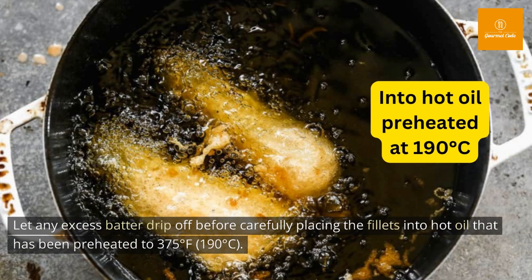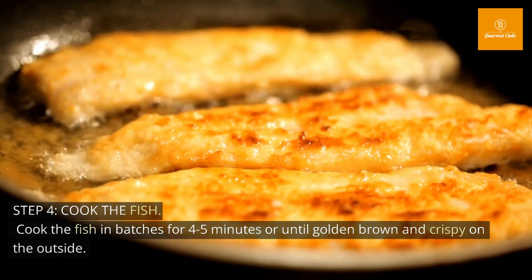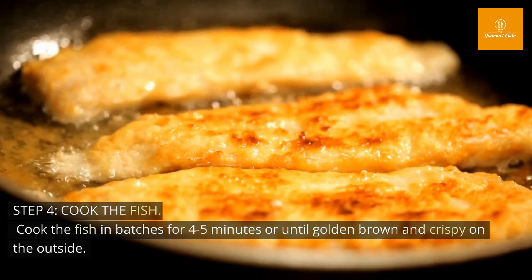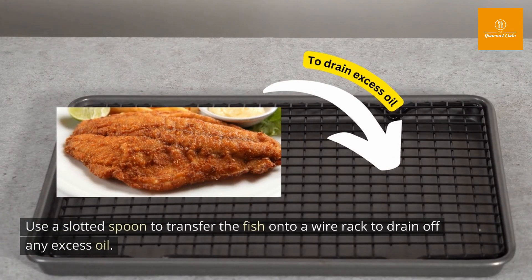Step 4: Cook the fish. Cook the fish in batches for 4 to 5 minutes, or until golden brown and crispy on the outside. Use a slotted spoon to transfer the fish onto a wire rack to drain off any excess oil.